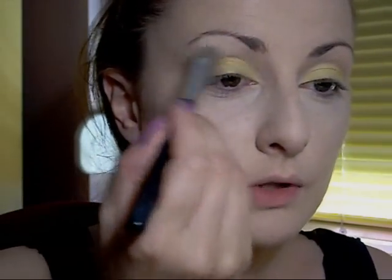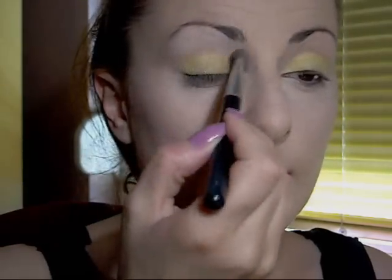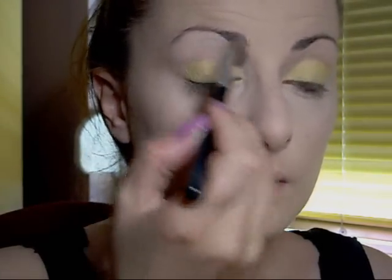Next is Matte Natural Eyeshadow. This is from Radiant Sugar Pink, and it's matte. With an eyeshadow brush, put it all over your brow bone and blend it with the yellow in the corner.